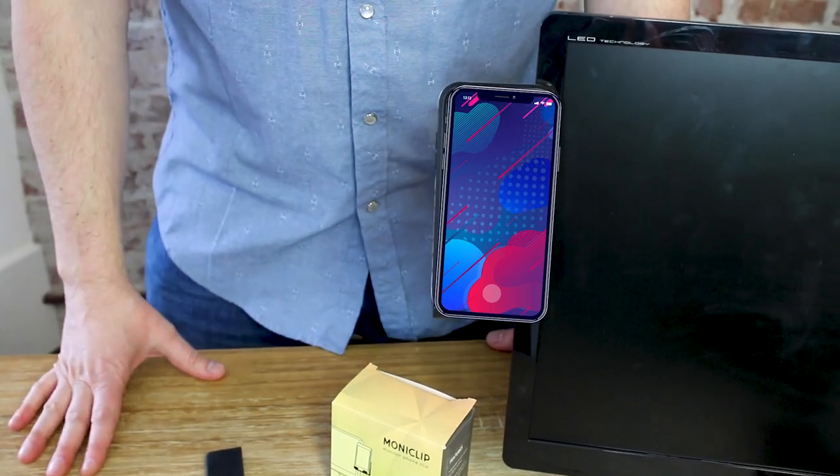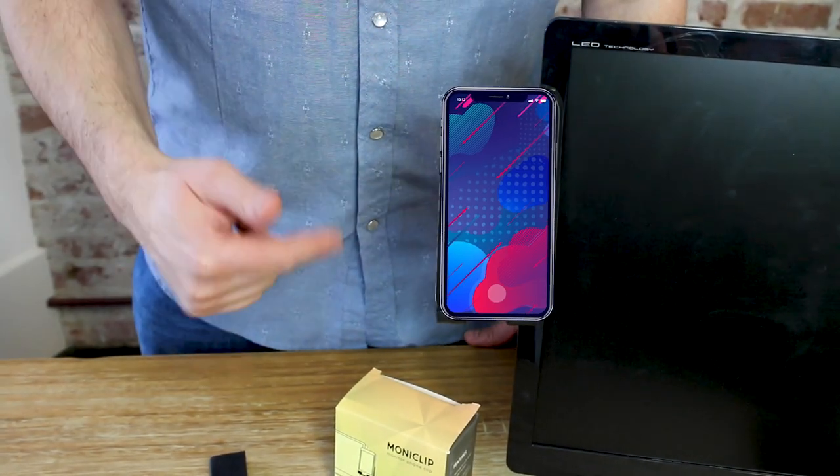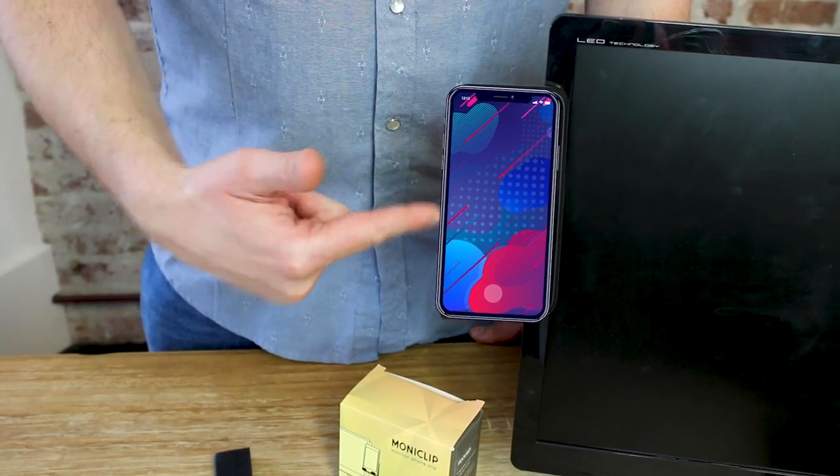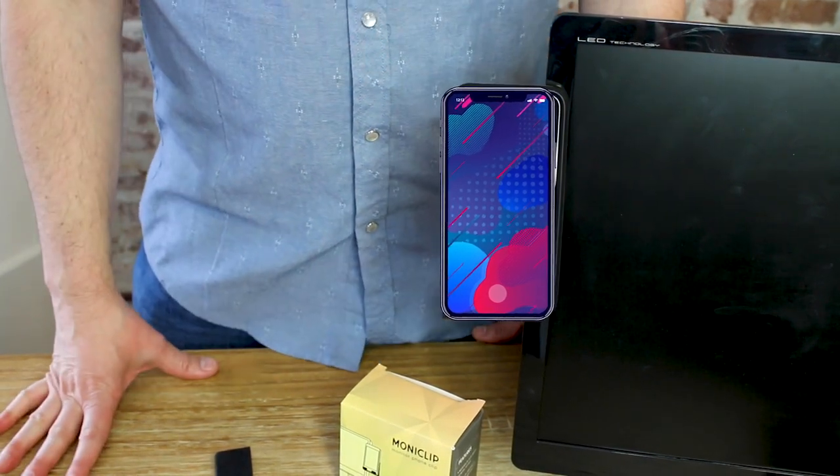It'll hold your phone throughout the day. It's a great way to stay informed of what's going on with your stocks, your Instagram feed, or it's a perfect hands-free accessory to FaceTime with a companion while you're video chatting at work. And that's everything you need to know about the Monoclip — it's so money, baby!